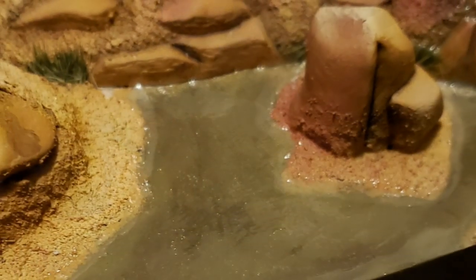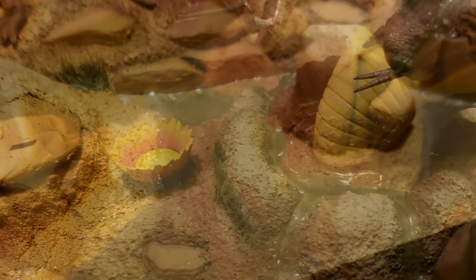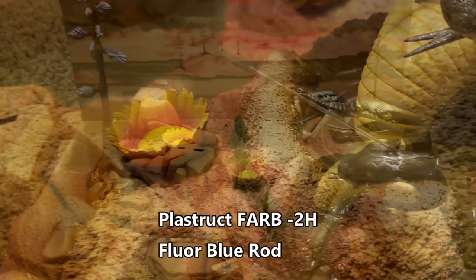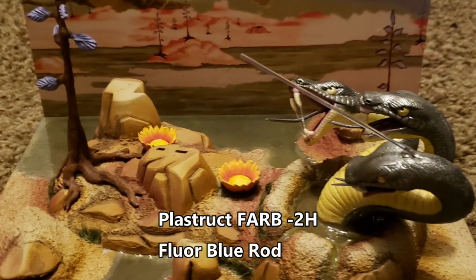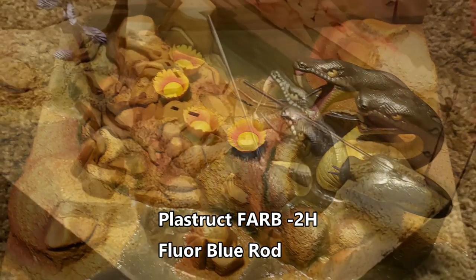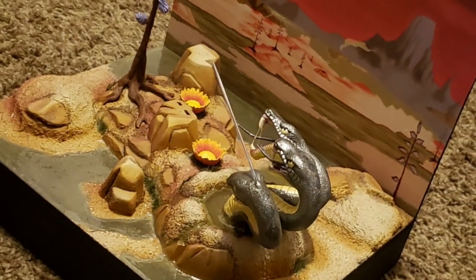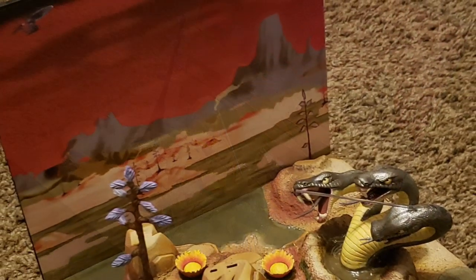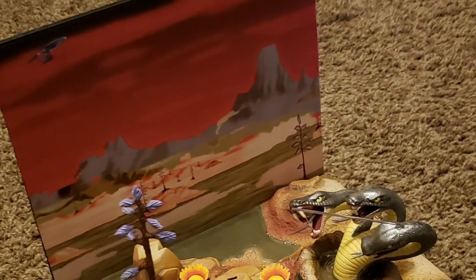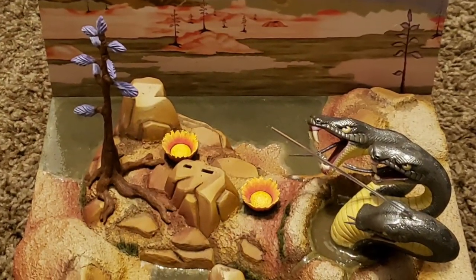The base is complete at this point. I do have a replicated phaser beam installed in the snake — I used Plastruct Fluorescent Blue Rod. I am not going to illuminate it yet; I'm going to wait for the finale to show you what that looks like. But that's it for this video. In the very next video, we will paint Mr. Spock, and I'll go over how I paint him and then we'll put him on the base. Bye.